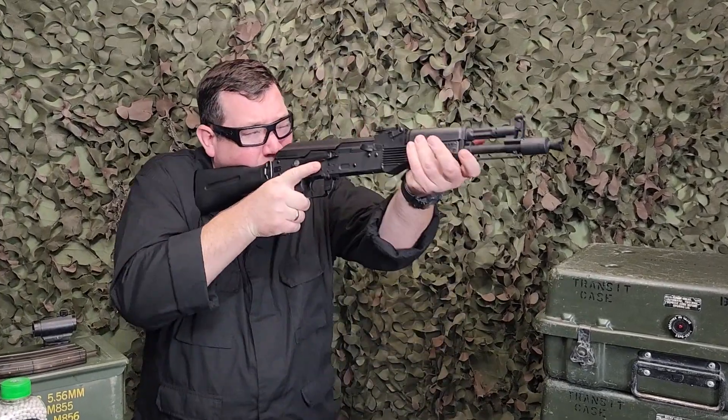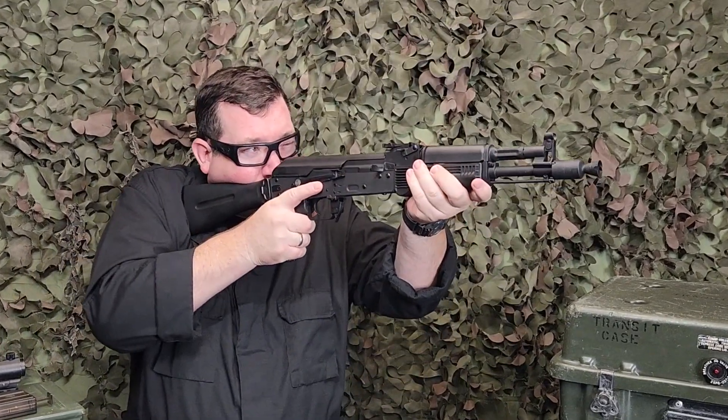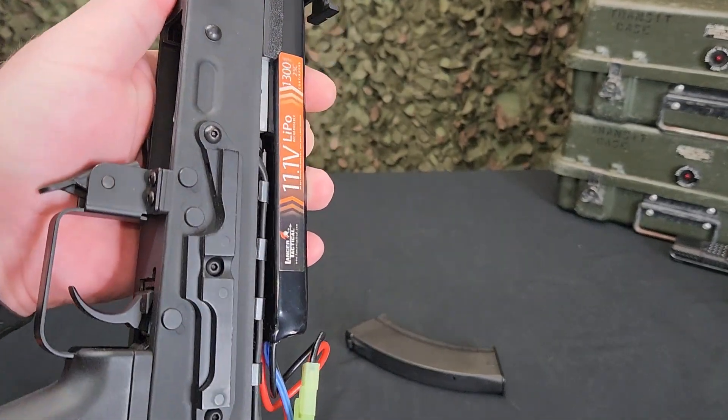Just like the OG Tokyo Marui AK-47, this is going to be a polymer ABS-style lower receiver with a metal receiver cover, which is also the battery storage compartment. In this video I was using an 11.1v stick battery and it performed great.